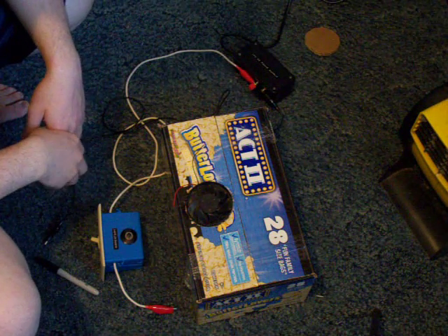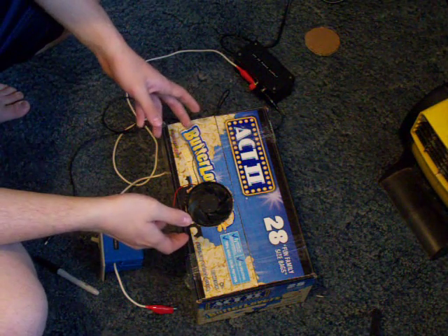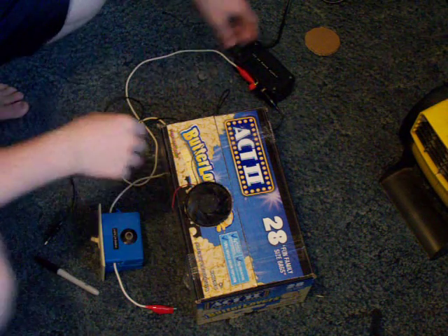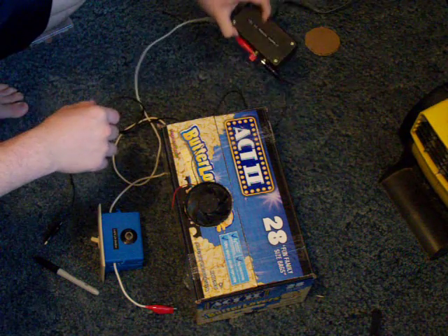Hello YouTube, this is 2012 Soulful. Right here is my homemade air conditioner. It runs off 12 volts — I'm using my 12 volt power supply right here to run it.